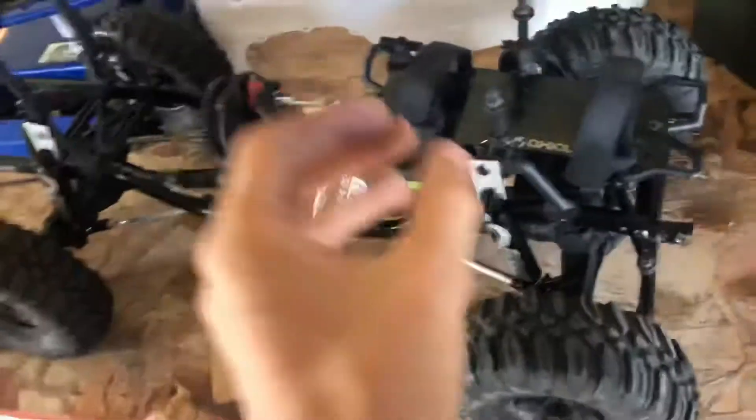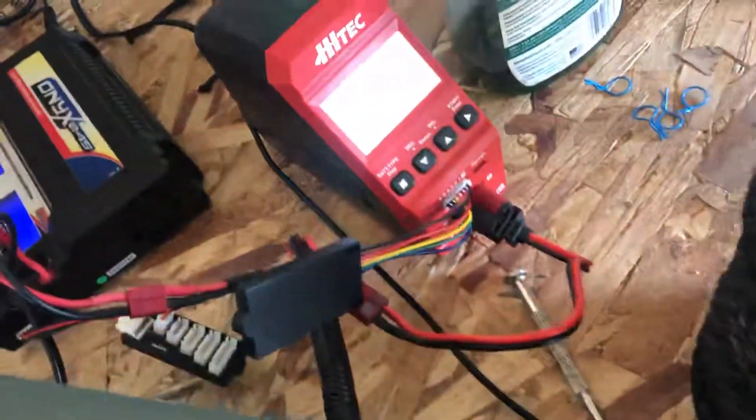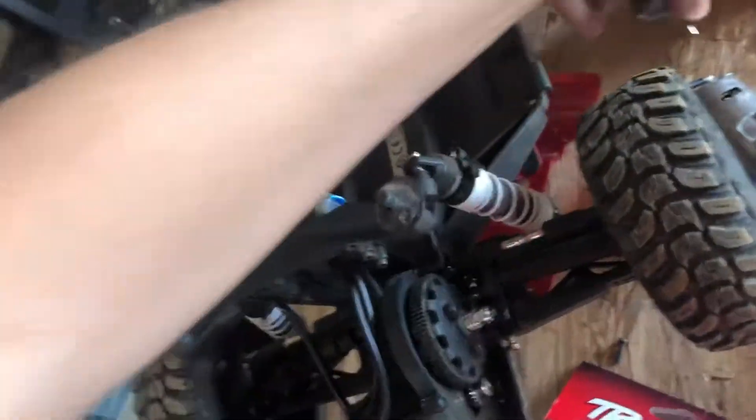I did almost everything I can with the custom lengths, the bumpers, and this ghetto lift kit. We're pretty much done here. I'm breaking in my dad's new motor for him — and I can tell you, this will be a fast motor.